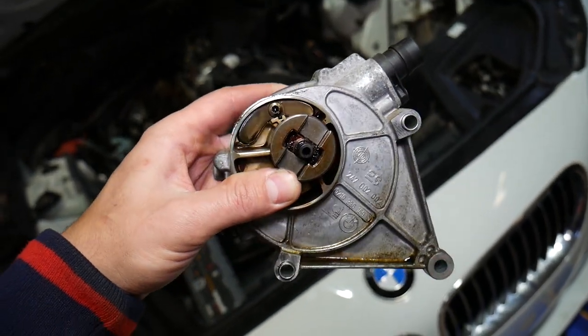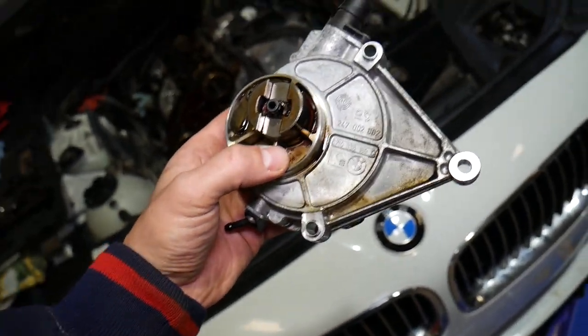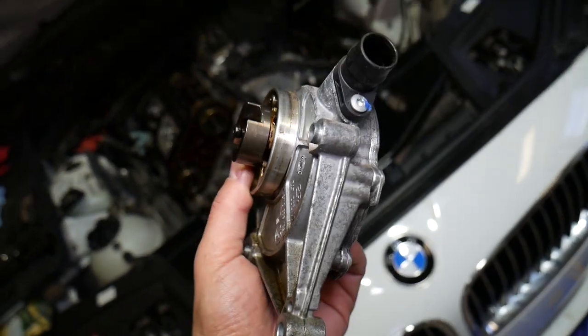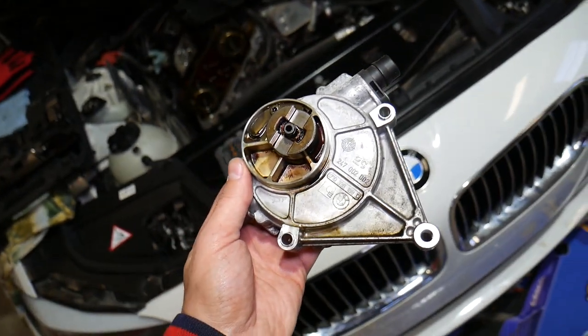This is the pump. You later align it and get it seated on the intake camshaft. If you need to buy a new one, we'll have the link in the description below. If you need to rebuild yours, we'll have that link as well. Thank you for watching — please subscribe to the channel for more videos, and see you guys next time.